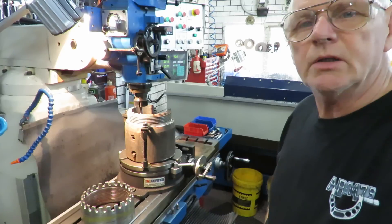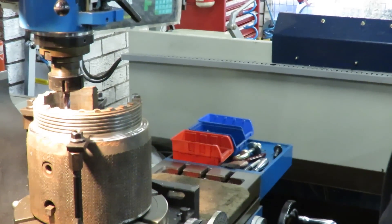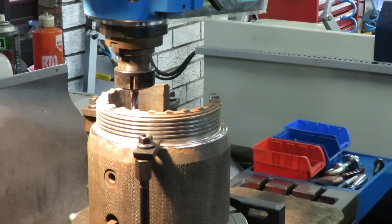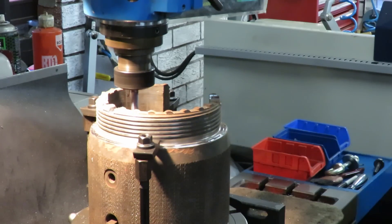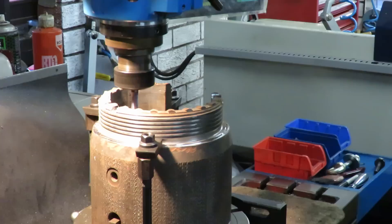Without further ado, I'll show you how we're cutting at least one of these teeth. Let me bring the camera in closer - we're running at 930 RPM and we're just going straight through, plunging through in a single cut, and I'm doing it by hand rather than with a power feed.